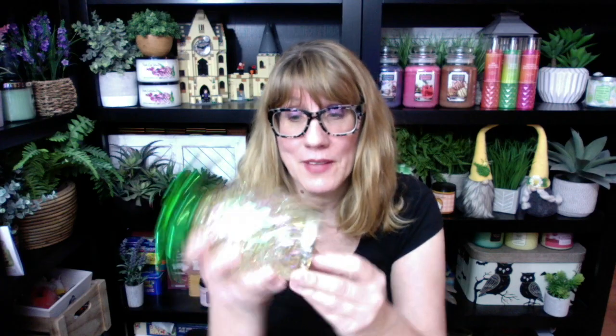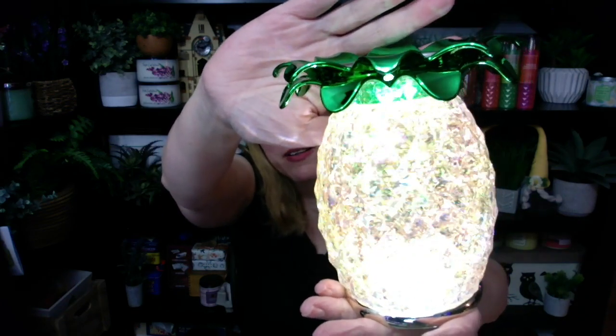This one takes triple-A batteries; the big one takes double-A. These things do tend to eat batteries — I remember my snowman from Christmas, that thing went through batteries every two weeks. So you flip the switch on the bottom and you get a lot of gorgeous, sparkly pineapple. These are so pretty and they look really pretty when you put them next to each other. They give off a lot of light and a lot of sparkly gold glitter. The other thing I really like about these is that they don't make any noise. The glitter doesn't go through the motor of the fan, so they're silent. Whereas if you get the ones with a little foil in them, they make noise, which is a little bit annoying.